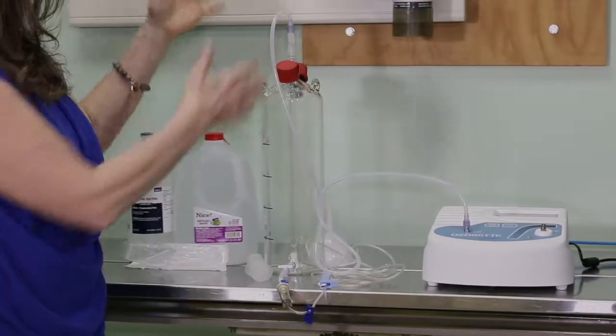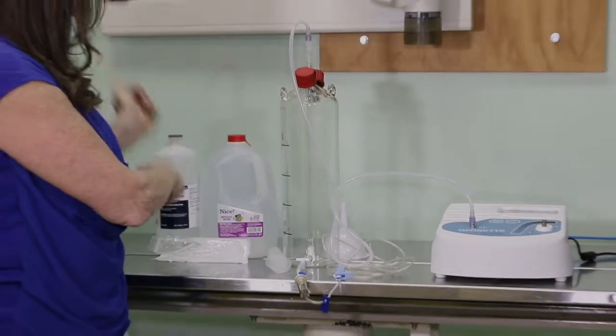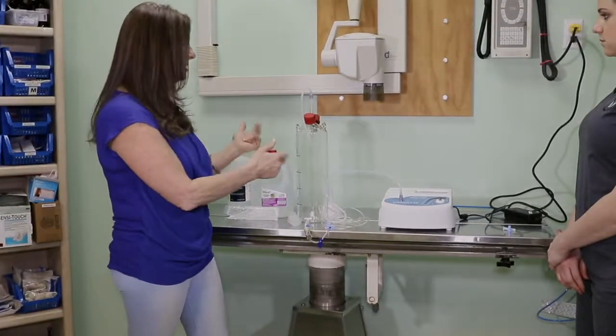Then you turn your ozonator on. It bubbles through the solution — which we're going to demonstrate right now — and then we're ready to go.